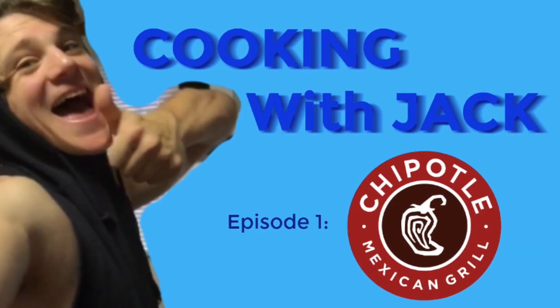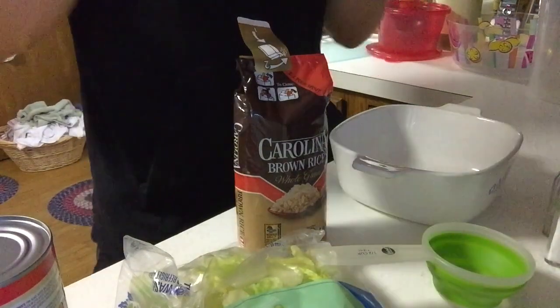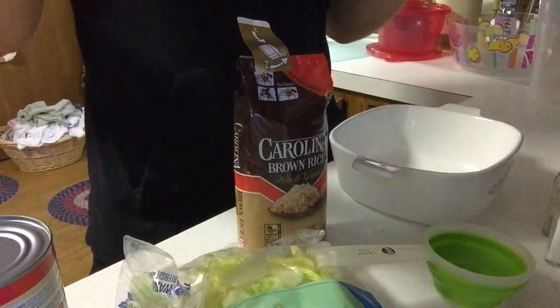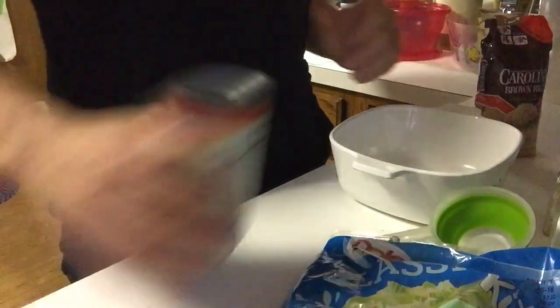We are inside now, the ingredients are all set up, they're all ready to go and we are about to make these homemade Chipotle bowls on the first ever cooking with Jack. So it is now time for the voiceover. What you see right here is all the ingredients I'm going to be using in my homemade Chipotle bowl. Of course you can customize it however you want. I have some lettuce right here, and then I also have some brown rice — personally when I go to Chipotle I usually get white, but I have brown in the house.